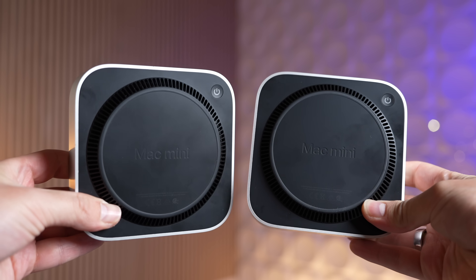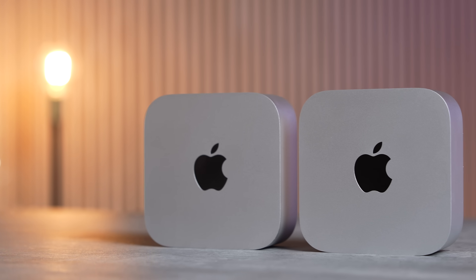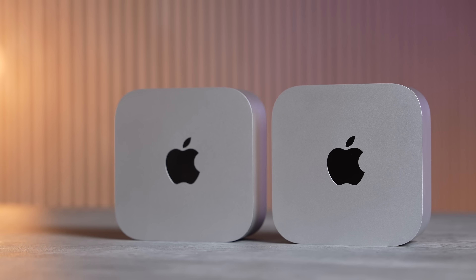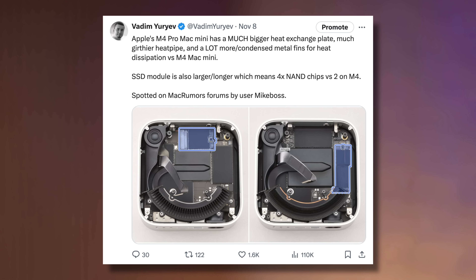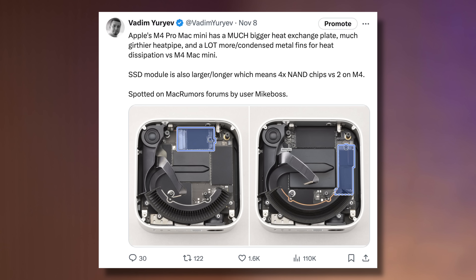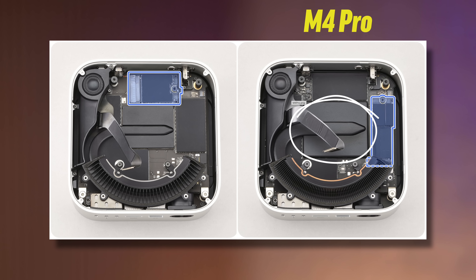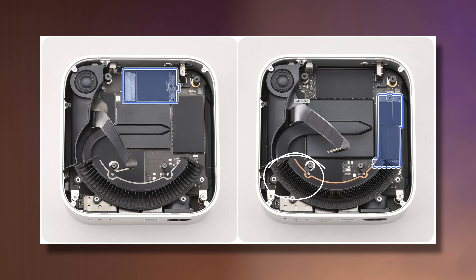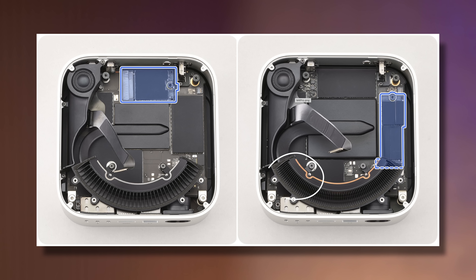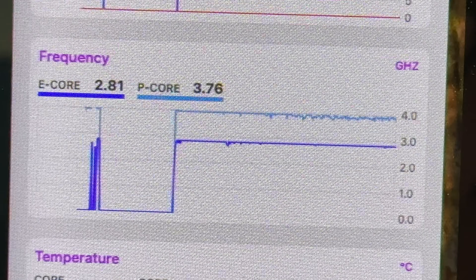We did run into thermal throttling with both Mac Minis, which was very surprising. From a teardown of both systems, you'll notice the M4 Pro has a much larger heat plate for the heatsink that connects to the CPU, and the heatsink itself is thicker with a lot more cooling fins — basically a much better cooling system overall.